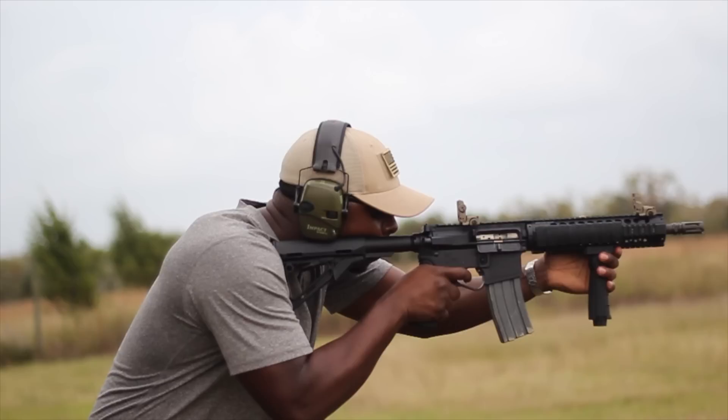If you look closely at this machine gun, all I have to do to make all the bullets come out really fast is hold the trigger down, as such.